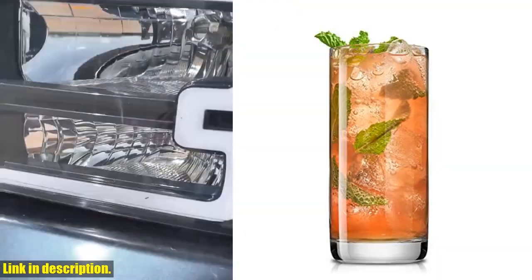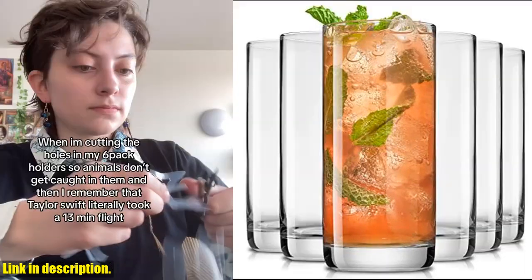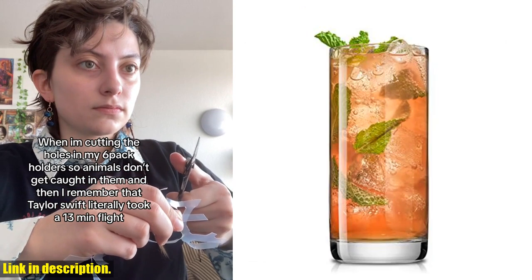Plus, they are dishwasher safe, making them even more convenient for everyday use. Not only are these glasses stylish and functional, but they also come securely boxed, making them a great option for gifting.